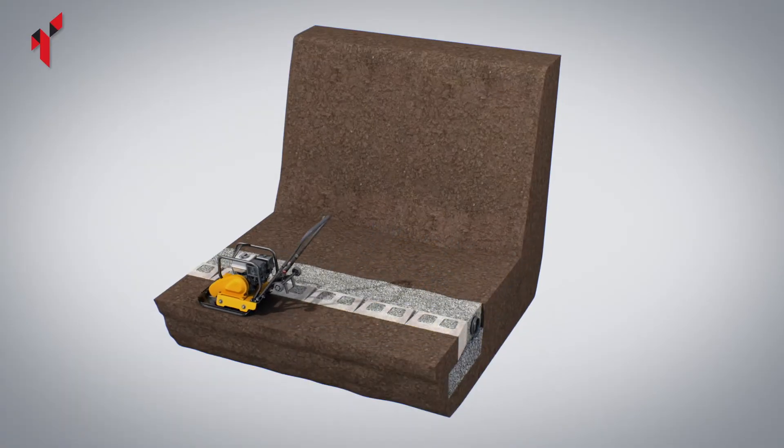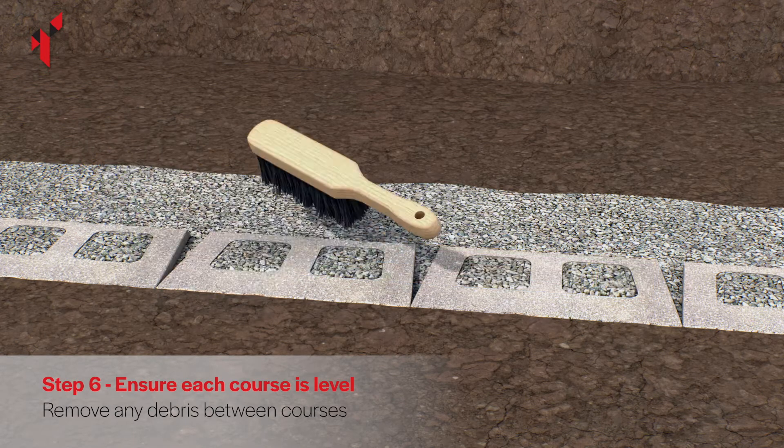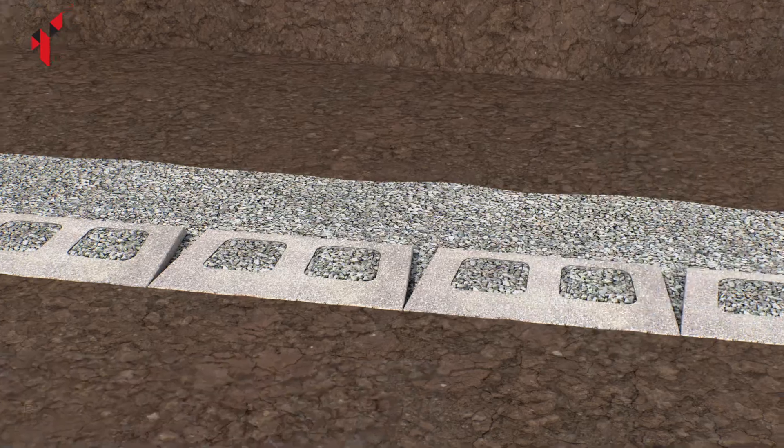Fully compact the soil in front of the base course. Use a spirit level to ensure the blocks are level as you build each course. Brush the top surface of the blocks to remove any debris.